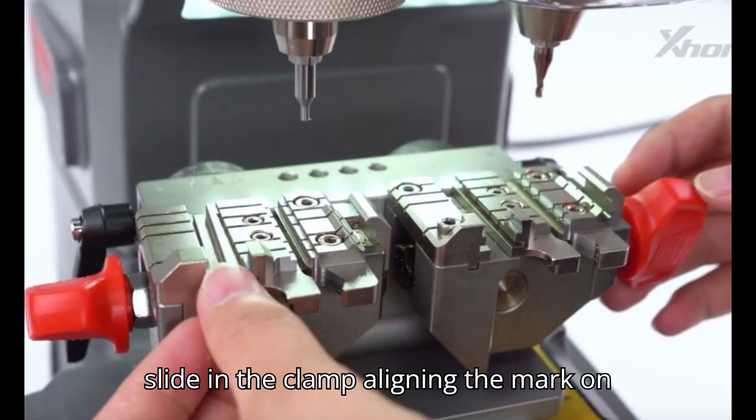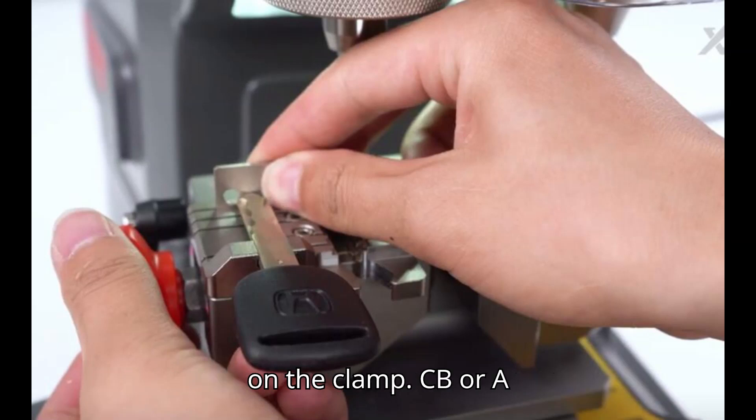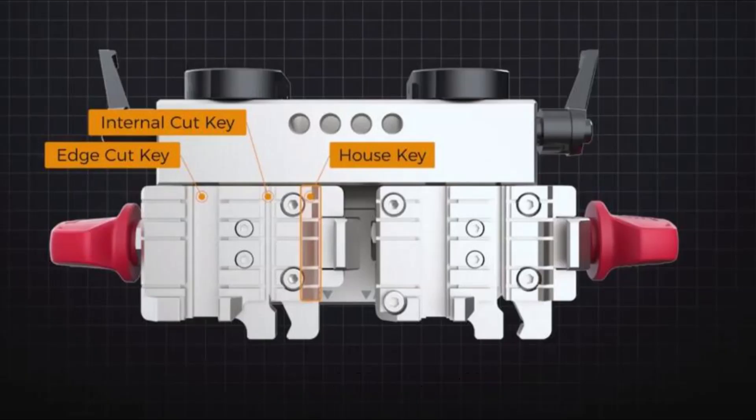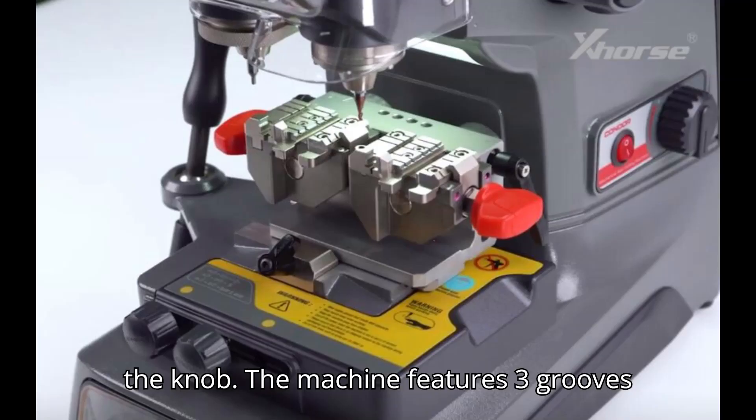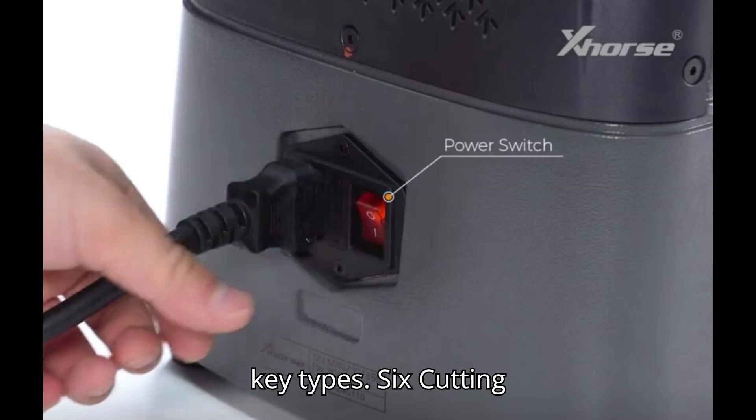Section 5: New Clamp. Slide in the clamp, aligning the mark on the machine with the corresponding mark on the clamp — C, B, or A. Adjust the position as needed and tighten the knob. The machine features three grooves for key clamping, each serving different key types.